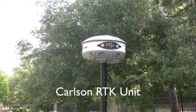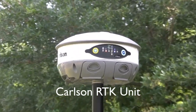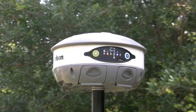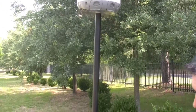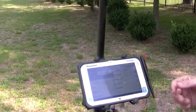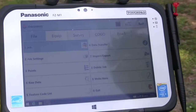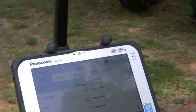Today for this demo we're going to use the Carlson BX5 RTK unit. The RTK unit is going to give us the ground control for our aerial photos. Along with that unit we're going to be using the Panasonic tablet with the Carlson survey software. We want to show you how we set up a project and how we tie into the FPRN network, which gives us our real-time corrections for the RTK.